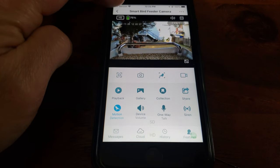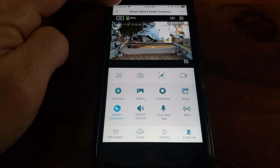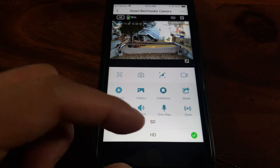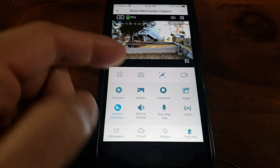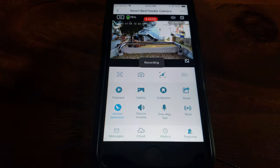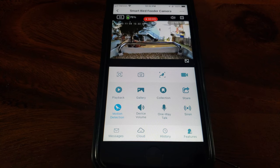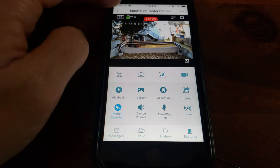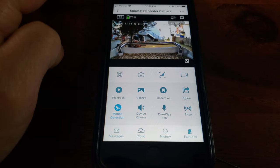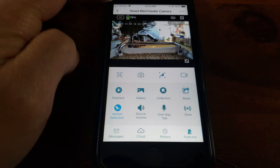It appears you can record videos in two quality types. Oh, there goes my neighbor walking. You can record in SD quality — let me do a quick five-second sample. Let's stop right there and switch it to HD quality.